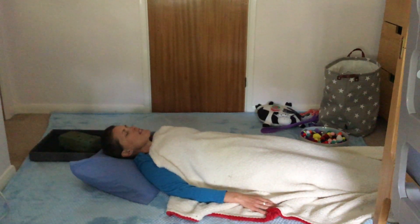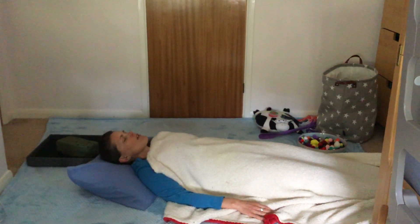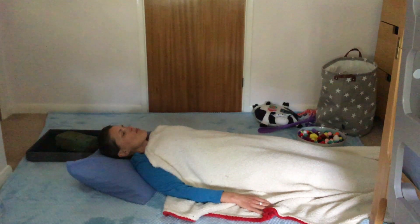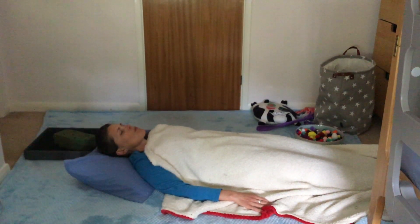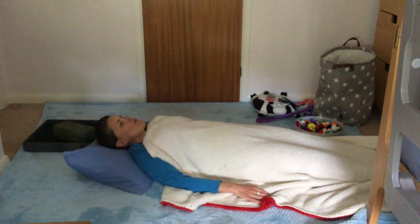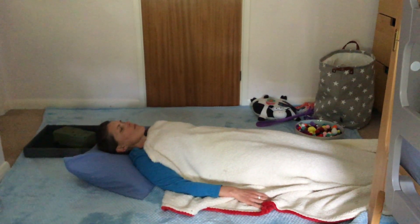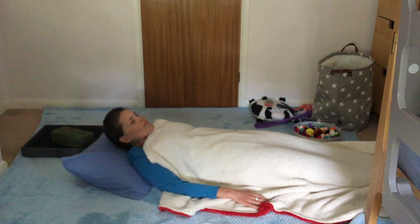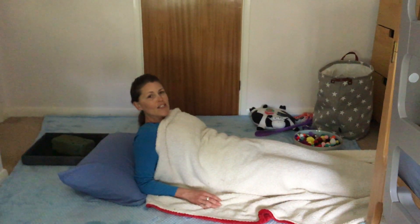I can practice my deep breathing by breathing in for three through my nose, holding for one, and then breathing out for three. Our calming sensory circuits is finished.